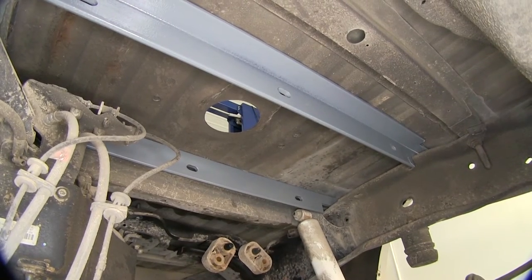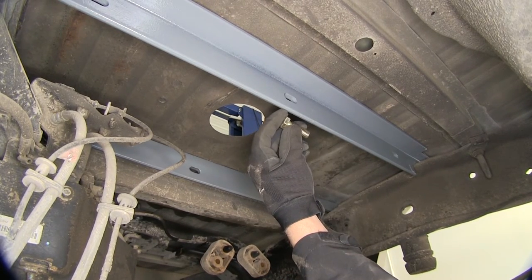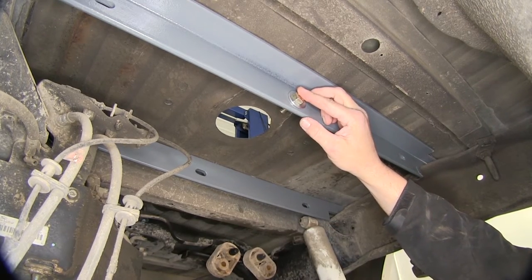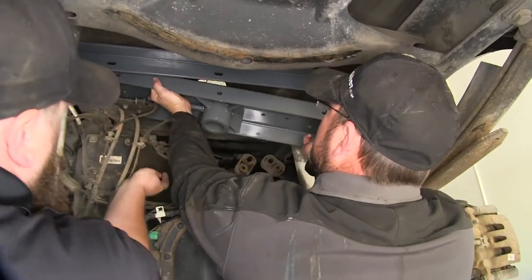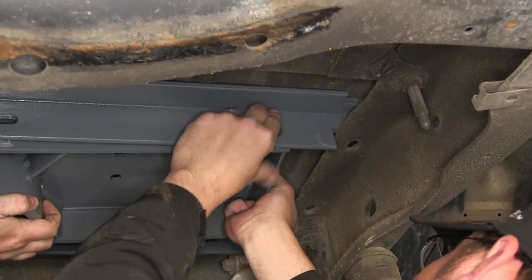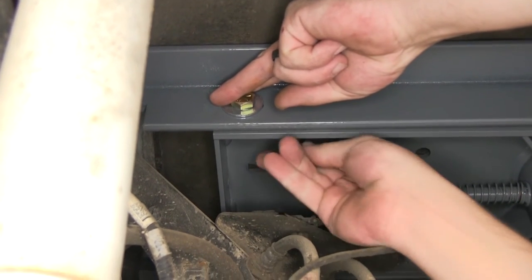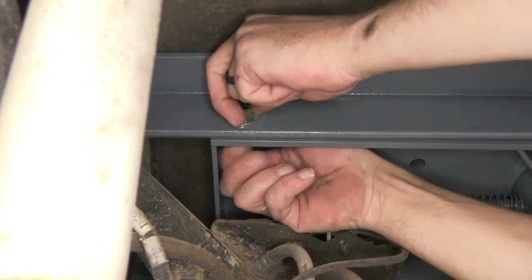Next we'll be installing the center section in between our two cross rails. To secure the center section to the cross rails we're going to use the half inch bolt by one and a half inches long with a flat washer, going through the cross rail, then through the pre-drilled hole in the center section, and secured on the other side with a split lock washer and nut. It's a good idea to get an extra set of hands to help hold it in position while you install your fasteners. We'll install each fastener finger tight until we have them all in place.